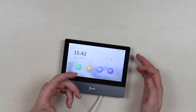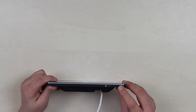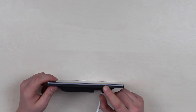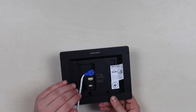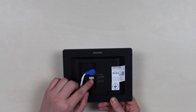It has a key-shaped button for opening doors remotely, a microphone, a speaker, and on the left, a microSD slot supporting up to 32GB for storing messages and images. On the back side, there's an RJ45 for LAN cable, as well as interfaces for connecting alarm, 12-volt power, and an RS-485 interface.